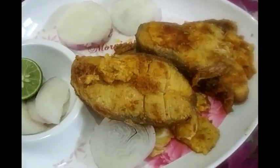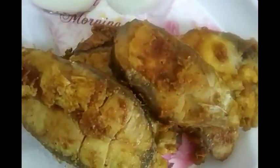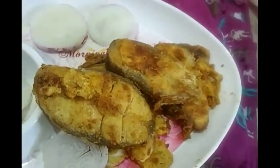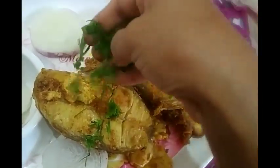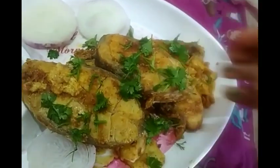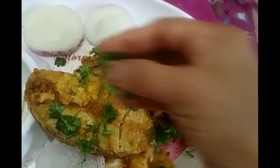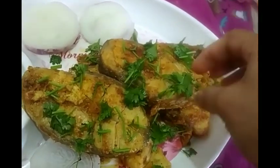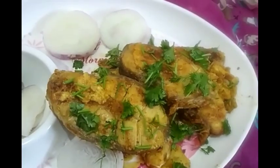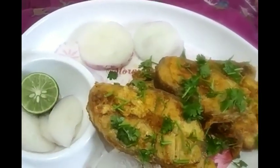Hi, I will talk about fish fry. There are many items for fish fry. You can taste it easily. I am going to fry my food restaurant style.